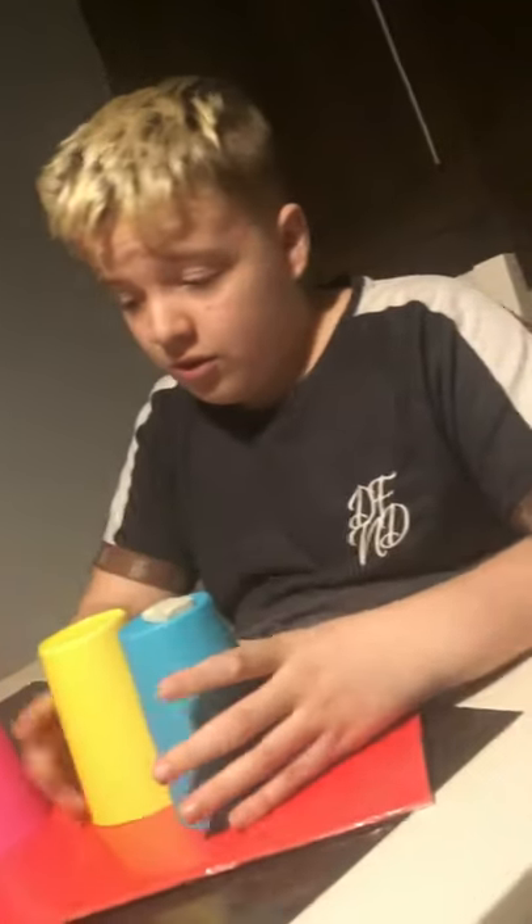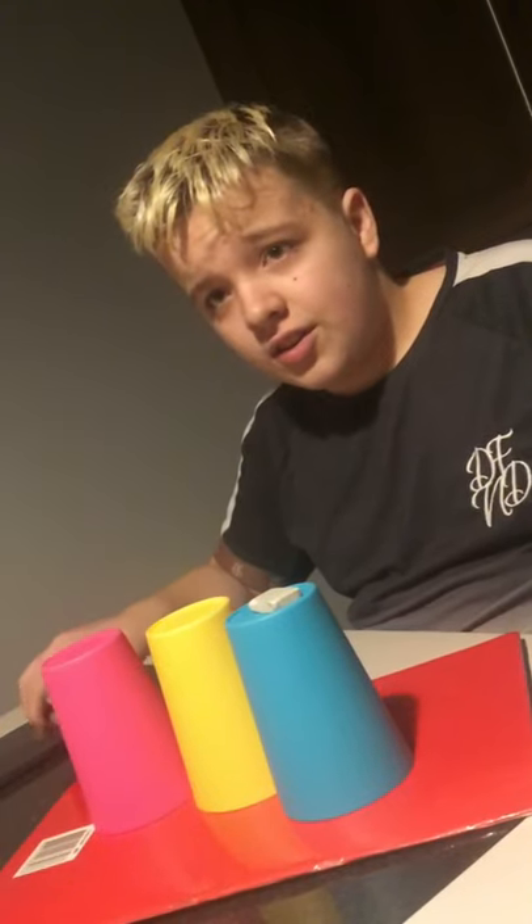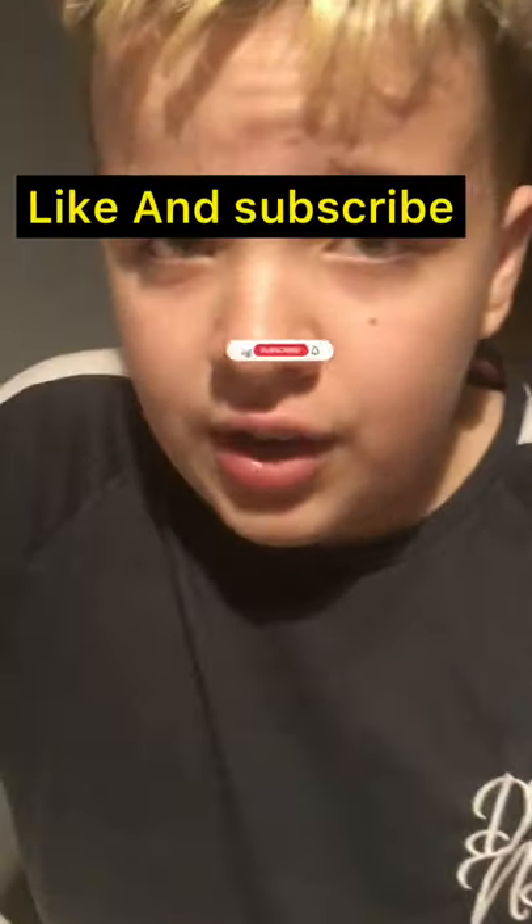Thank you guys for watching. I'll try and get good at this. I'll never reveal my tricks — I'm not supposed to. They're trying. Thank you, subscribe for more. Bye bye!